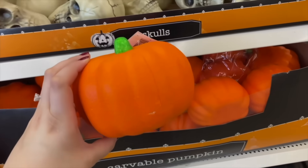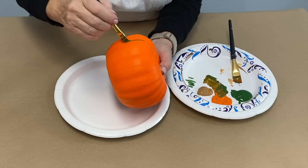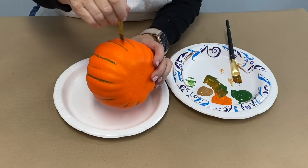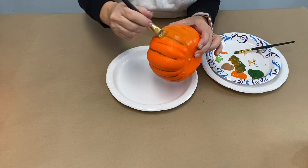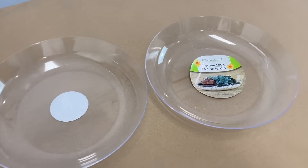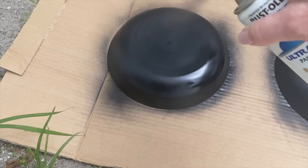I picked up several styrofoam pumpkins from Dollar Tree and I'm going to pull the stems off. I take my green paint and do just a little veining down the indentations, then put the brush in orange paint and pull it down over that veining to soften those lines. I grabbed a couple of garden dishes from Dollar Tree and I'm going to spray paint them.